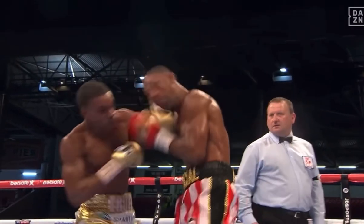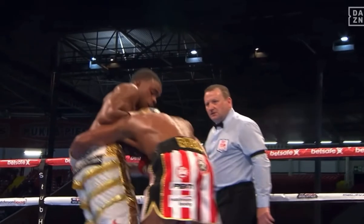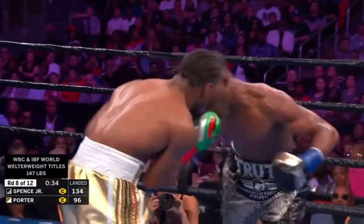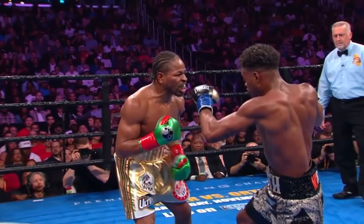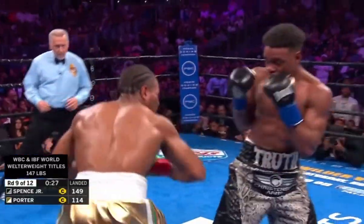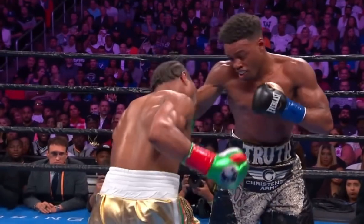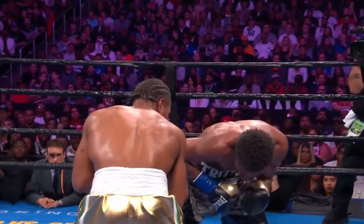Although Spence prefers to press the pace and control the action, he has shown his versatility by fighting off his back foot when he shared the ring with Shawn Porter. Anyone that follows boxing knows what Porter brings into the ring — gifted athleticism and a work rate second to none. Spence's defense was on high display as the majority of Porter's punches fell short and didn't land clean. He showed he wasn't one-dimensional, remaining composed while standing in the line of fire against a heavy barrage of attacks from Porter.